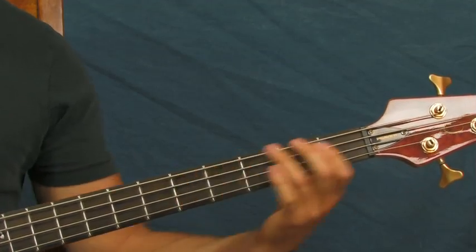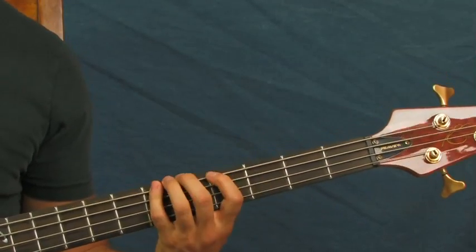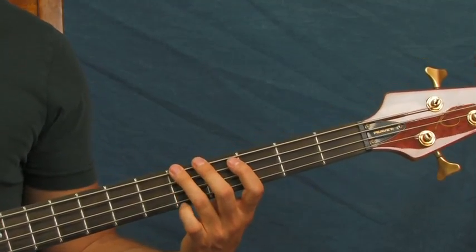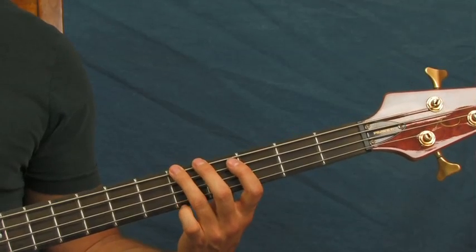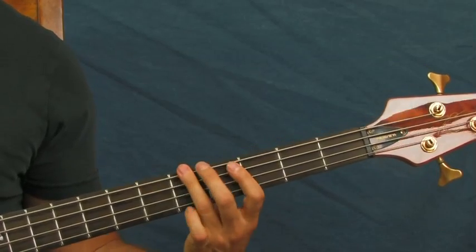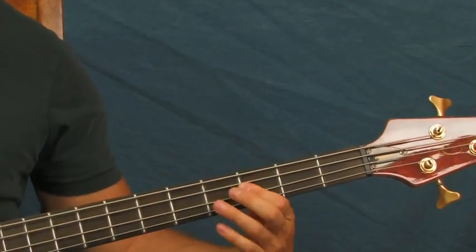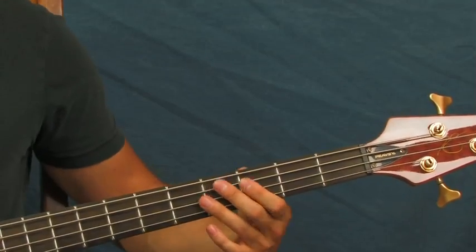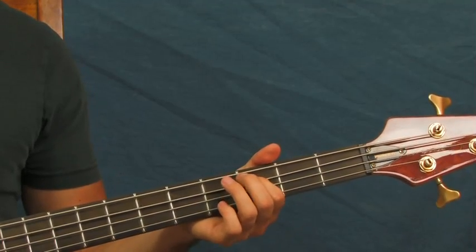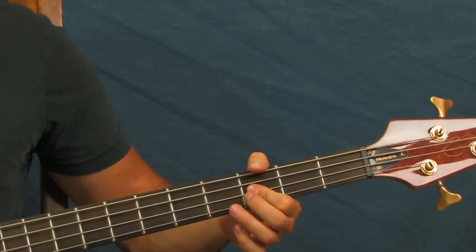And if you don't want to play this down here, you could always go up to the first fret — same note. Then you're going to ride on that fifth fret of the E string for a little while. And then you do something really cool: you're just switching between the third fret of the A and third fret of the D.